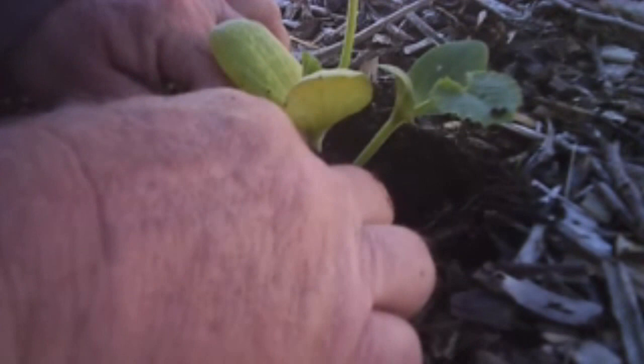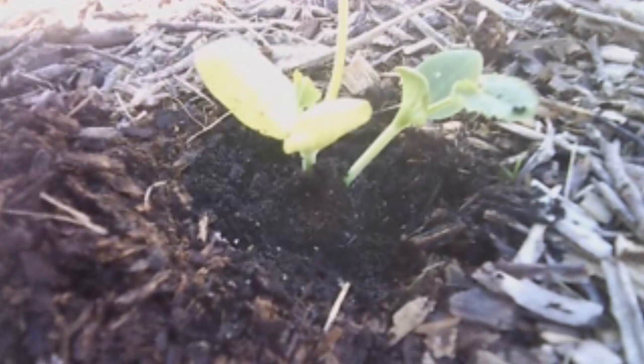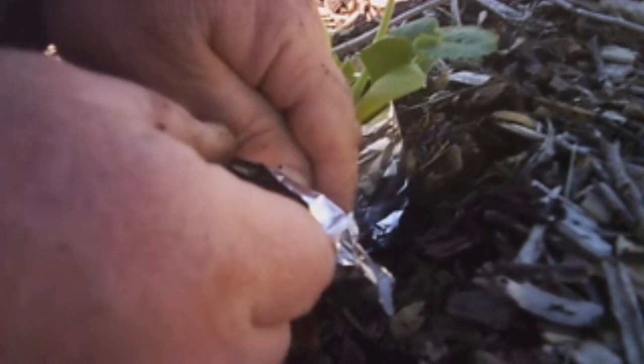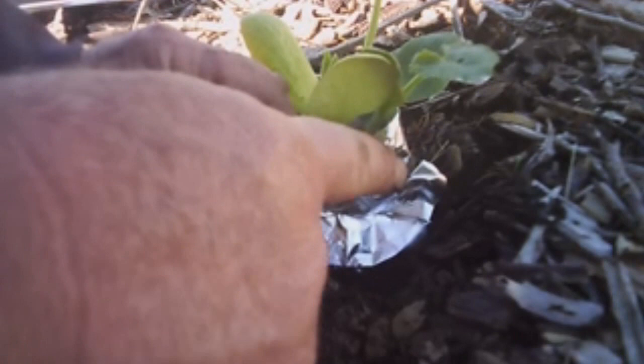Here's my trick — I'm using regular aluminum foil, tin foil, and I'm going to make a little collar. I fold it over a couple of times to make it a couple inches high, then I put it down in the ground a little bit and wrap it around the base of the zucchini. I want an overlap where the tin foil overlaps so that as the zucchini grows bigger, the collar will expand out and accommodate it without any effort.